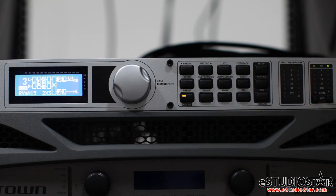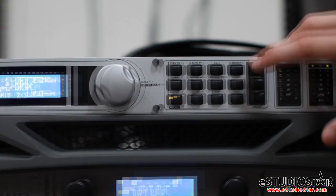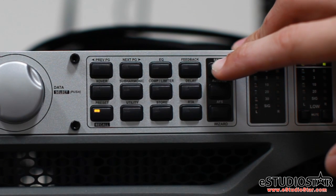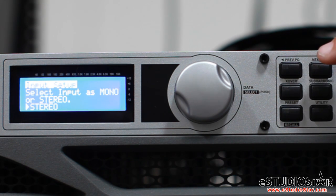Now we have to create a system in the PA Plus that matches your setup. Press and hold setup. Any time changes are made or you would like to advance, the next page button will save your settings and advance you to the next step of the setup process. We are running one left and one right channel into the PA Plus, meaning we are running in stereo. Set the input to stereo.